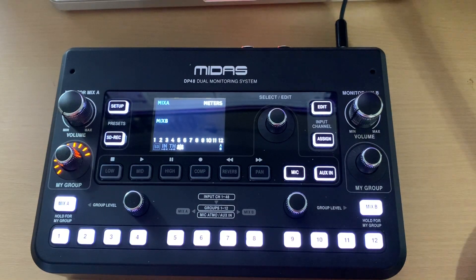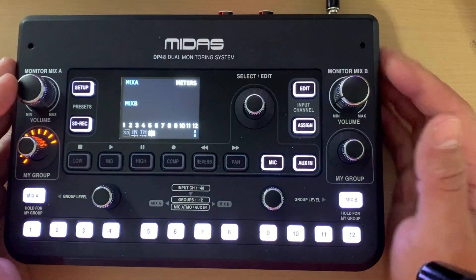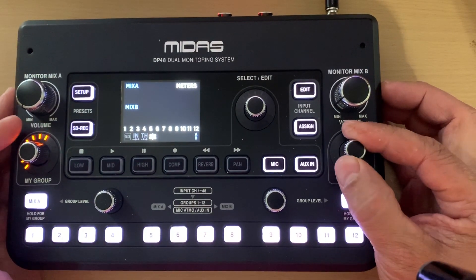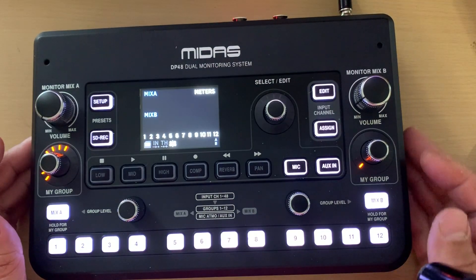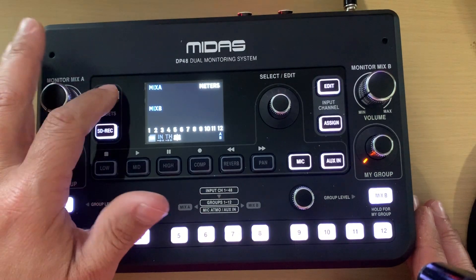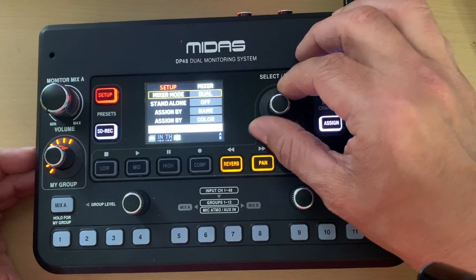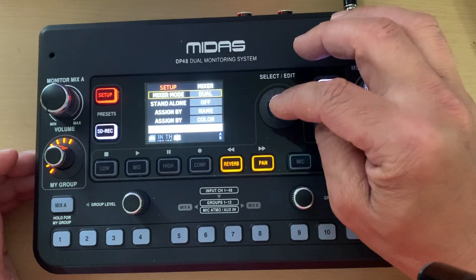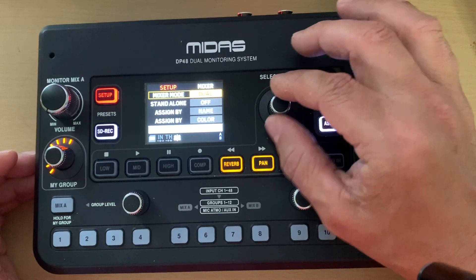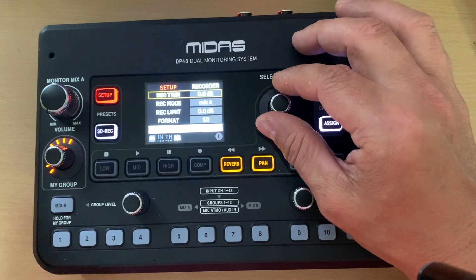A lot of stuff has been talked about already — you've got Mix A, Mix B, volume control for your groups. Assigning groups is pretty simple. I'll hit the setup key here. There are eight pages of menus. Mixer mode lets you choose dual or single mode, and this button also acts as your select button as you roll through different presets.